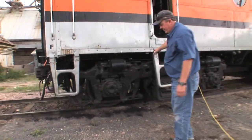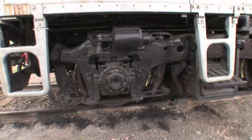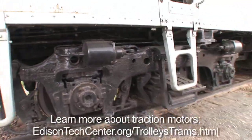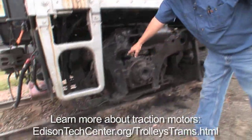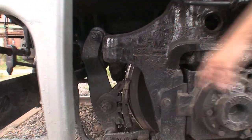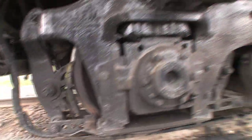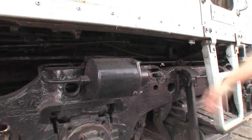This is the truck system. The trucks are what holds the traction motors and also the suspension for the locomotive. The brakes are mounted on the trucks — you got the air brakes, air cylinder here, which runs the brake shoes down there.